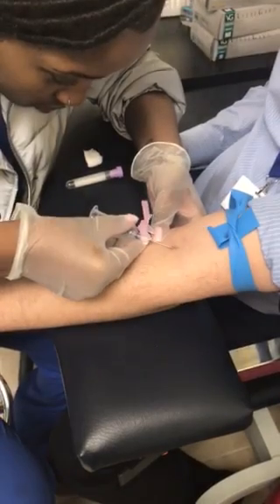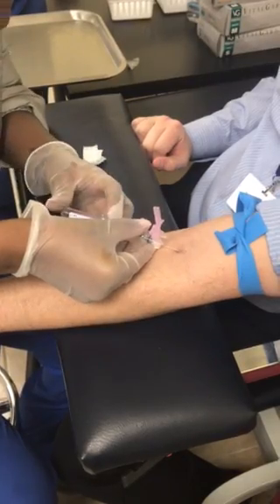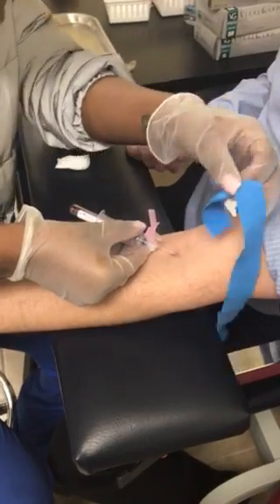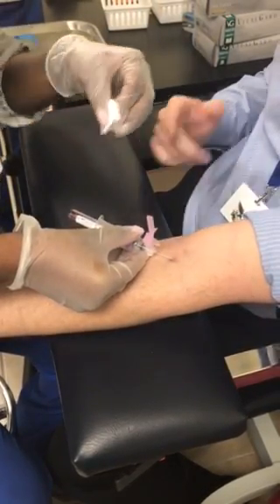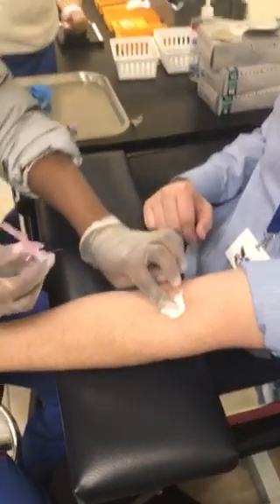You see this part? There. Nice. There you go. Turn the cap. There you go. Two. There you go. Beautiful. And safety. Beautiful.